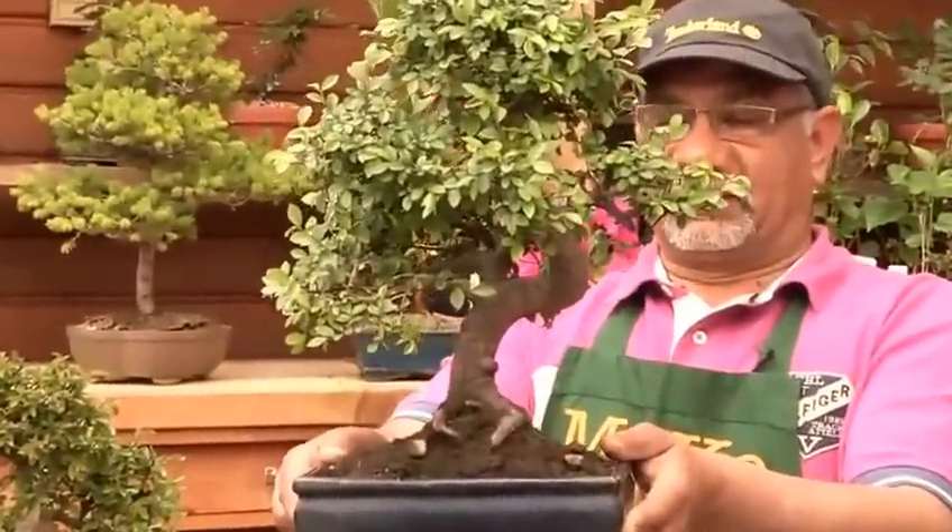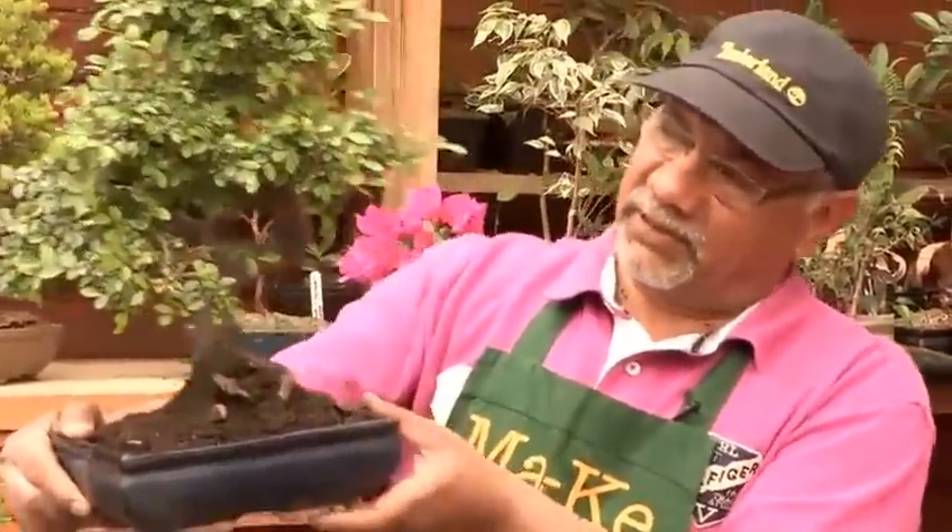In the bonsai world, if the tree talks to you, calls to you, and invites you and says 'take me home' — that's the one you want.